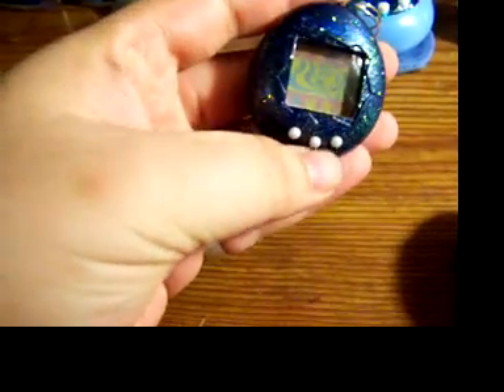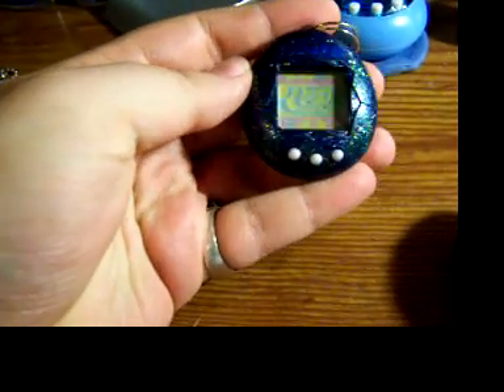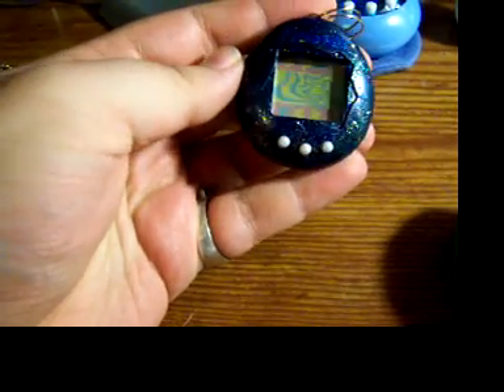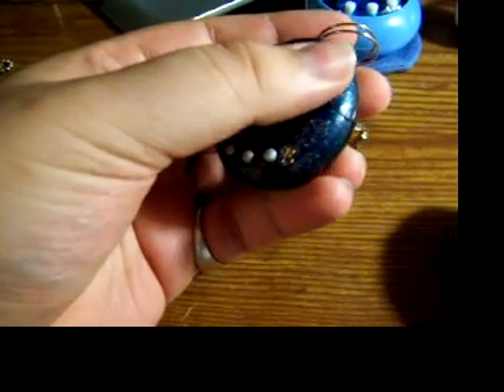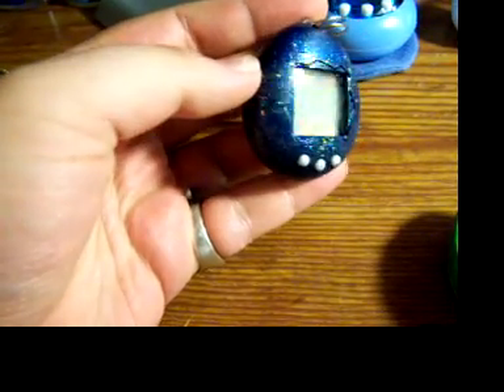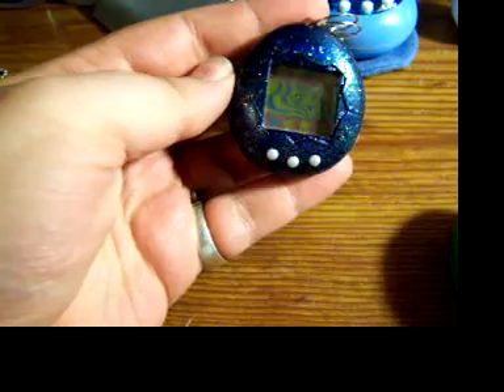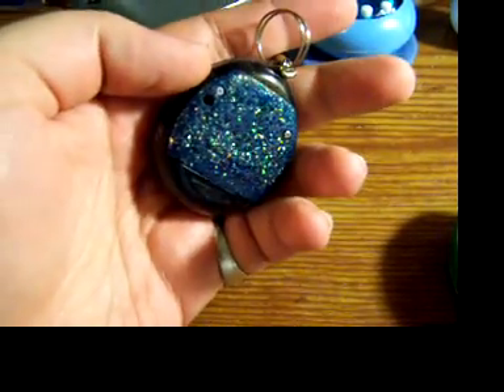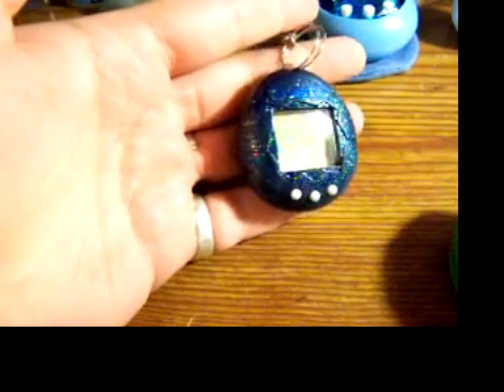And then this is one of the other ones that came in. It seems to have a very nice shine to the shell. And there's the Tamagotchi saying right there. I don't know if this is an original shell or it was somehow modded by the seller. It seems really nice and I really like it.